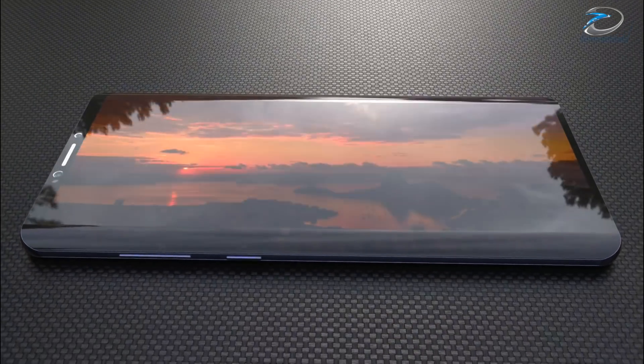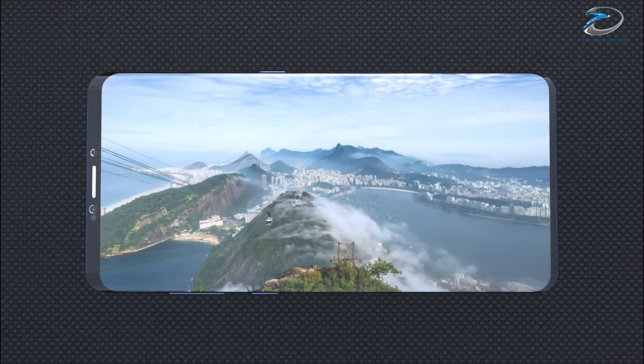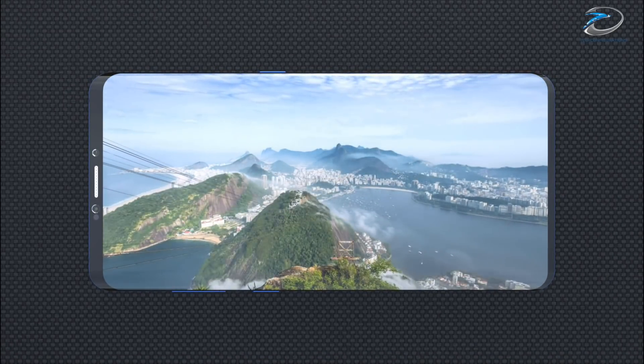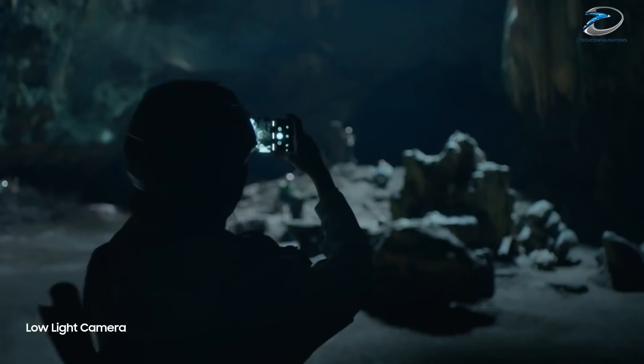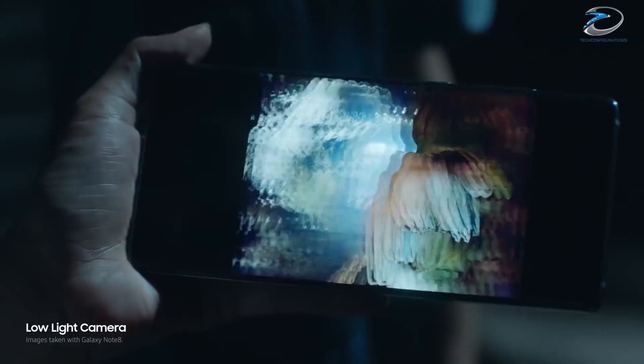It is expected that the broadband anti-reflection layer will reduce reflection to under 1%, increasing image quality. The intelligent use of the multi-lens system can also increase the light captured, thereby allowing more light to fall on the sensor, further improving image quality.